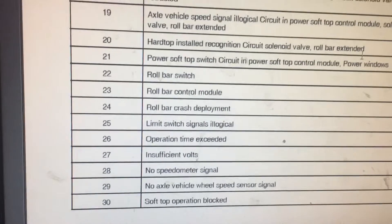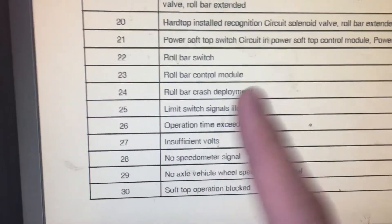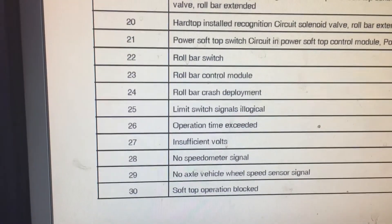The trick with codes 28, 29, and 30 is that once you actually repair it, you need to read the codes twice without attempting to clear them, and then actually clear them. That's a big tip for codes 28, 29, and 30. I'm going to go ahead and do that right now.